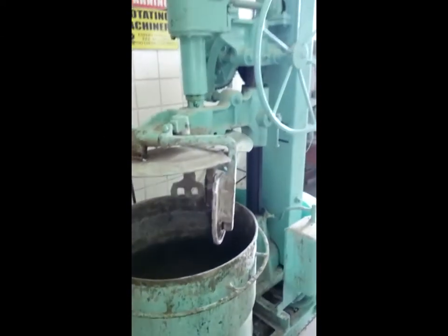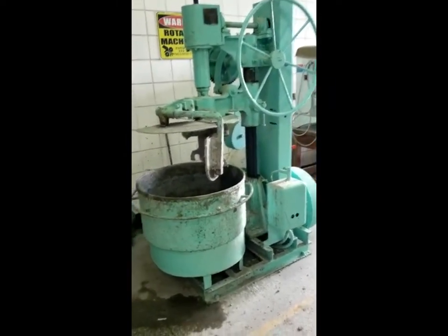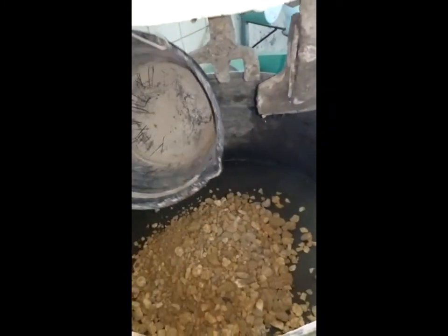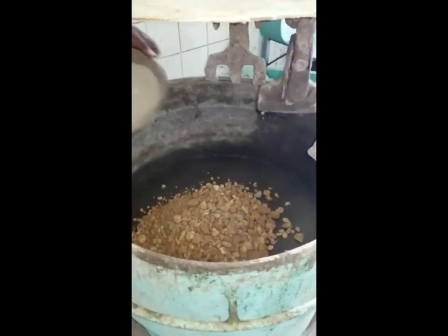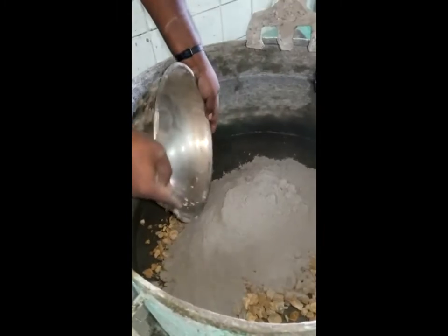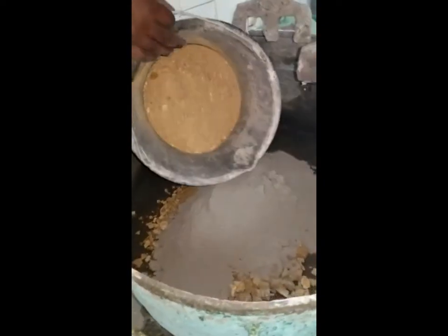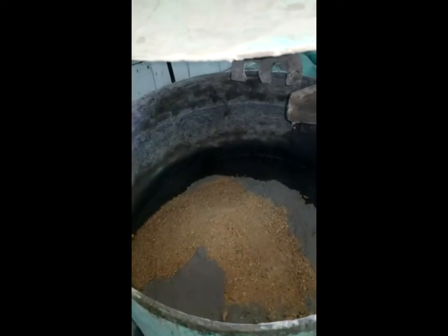Good day everyone. Today we will be demonstrating the properties of fresh and hardened concrete. Here we observe our mixing drum and the addition of coarse aggregates for mix one, with a water to cement ratio of 0.4, the addition of cement, followed by our fine aggregates, and addition of the water. We mix until a homogenous mix is achieved.